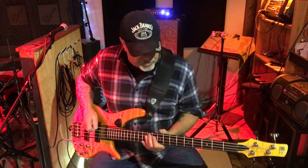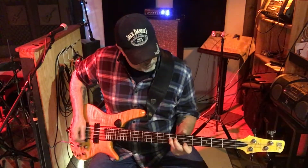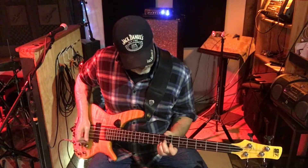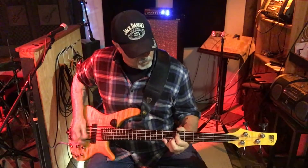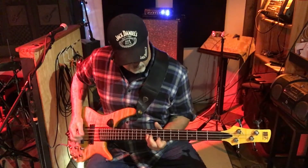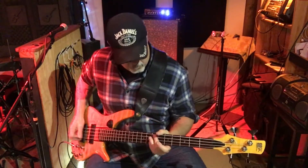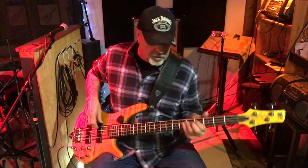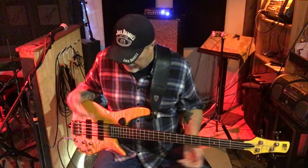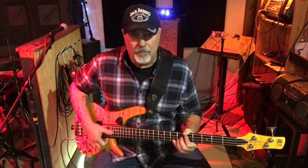It sounds great with your fingers. I haven't changed these strings in about two years, but with the active electronics you can just boost the treble up a little when the strings get a little dead and it'll still sound great.